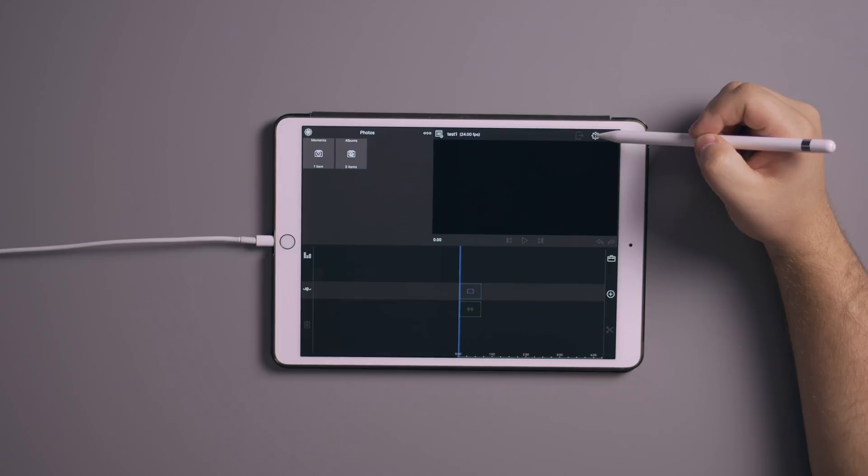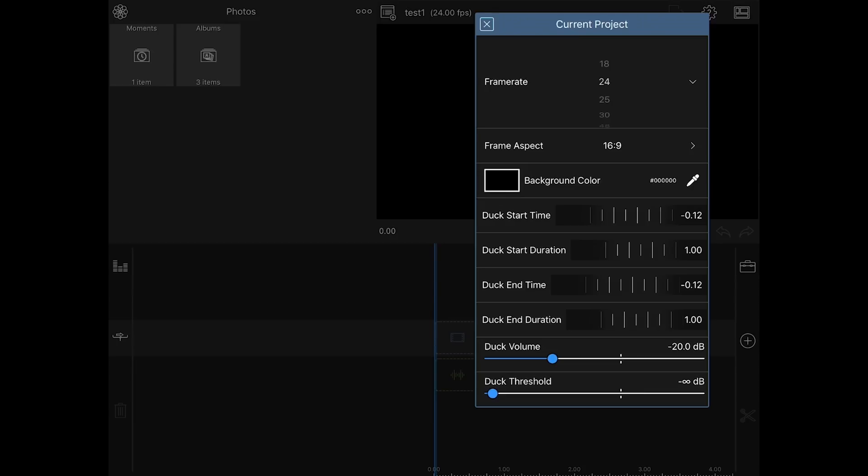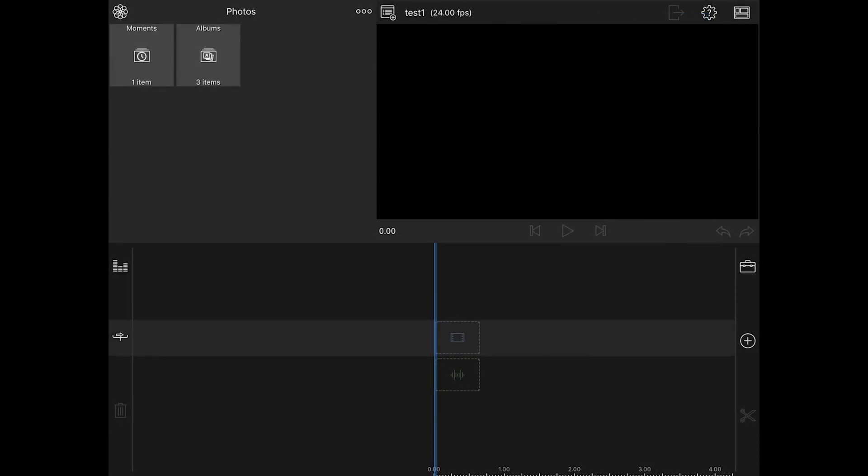Now if you want to change some of the settings you can go to this little gear here with the question mark. Click on project settings and you can actually go back and change your frame rate if you didn't like it. You can change the background colors, different starting times and different things like that. But we're going to start with this first.